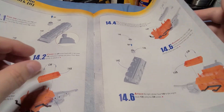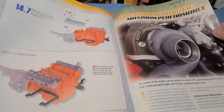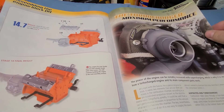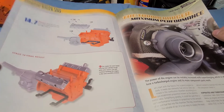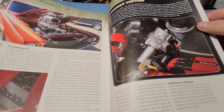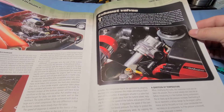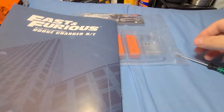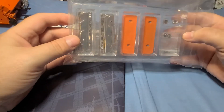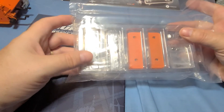We should be getting close to actually putting the motor in the car — the chassis should be getting pretty close to that. It might be in the next series; I'll have to look it up on the Fanhome website. This is what it's going to look like when this section is done. All we've got to do is put the heads and the valve covers on, so it should be pretty quick.